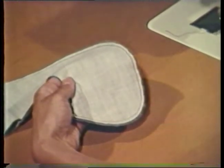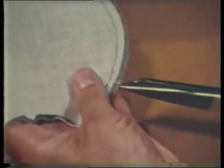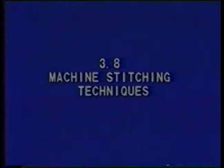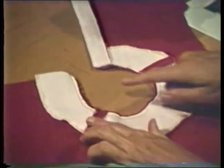Notching is cutting V-shaped wedges out of a seam allowance to reduce bulk. Seam allowances of outside curves such as those on a round collar are notched. Notching is done after a seam allowance has been layered. For a smoother outer curve, it is better to cut several small notches and place them closer together rather than a few widely spaced notches. Understitching is done after a seam allowance has been layered.